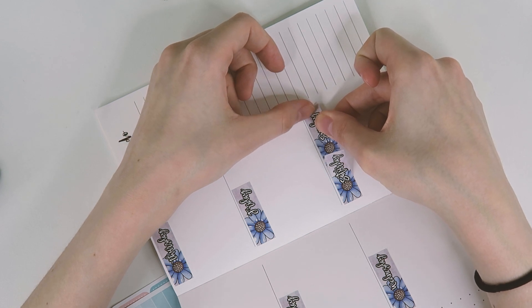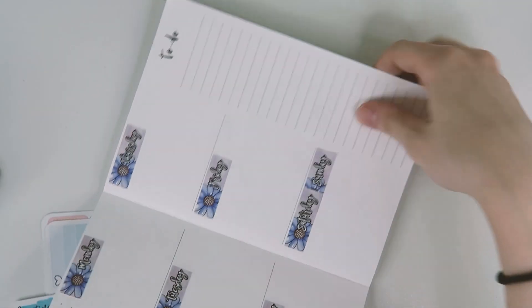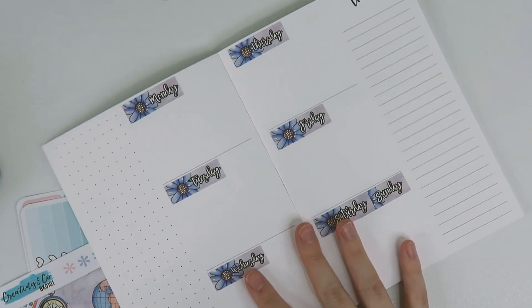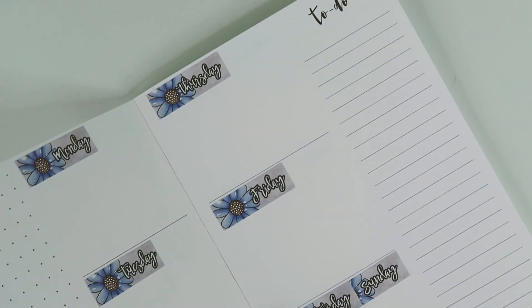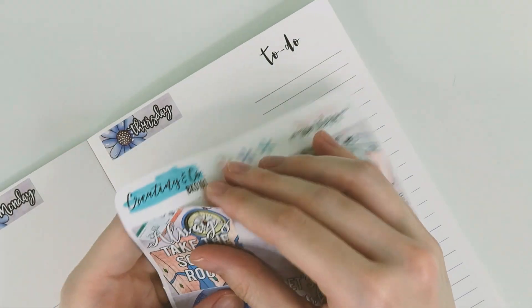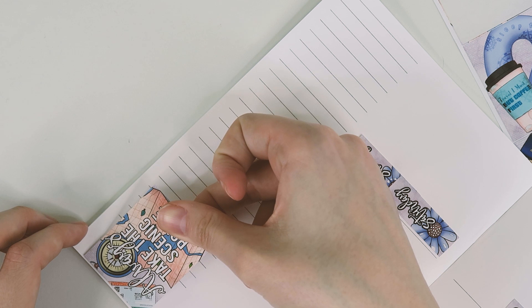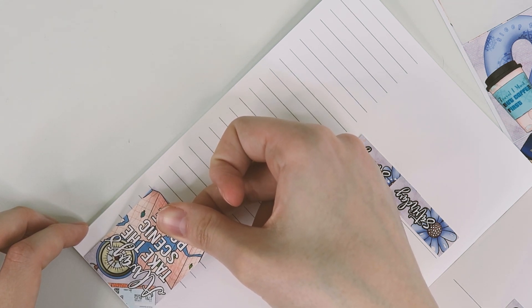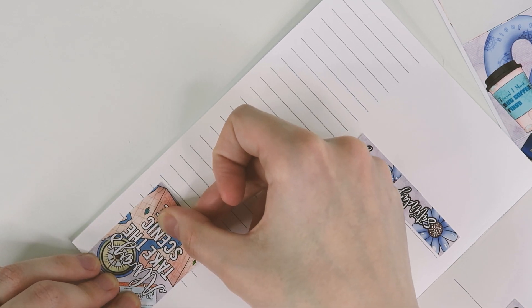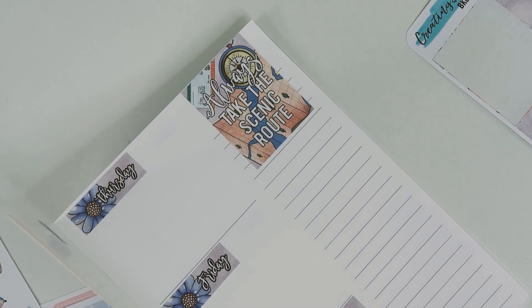I'm going to do this and hope and pray that it works out. Okay, so that's not too bad — that's how I did Saturday and Sunday. Now I'm going to zoom in a little bit. We are going to do this sidebar over here. I thought this might be wider than a full box but that's okay. I did 'always take the scenic route.'